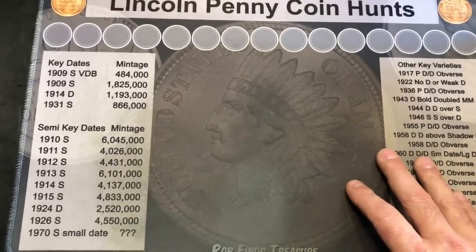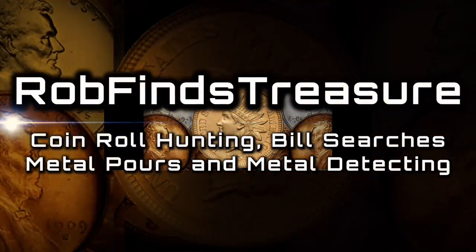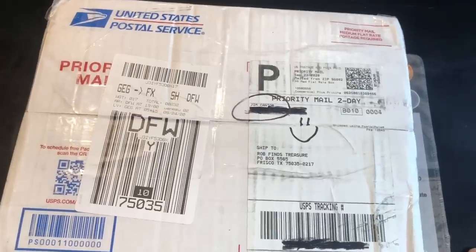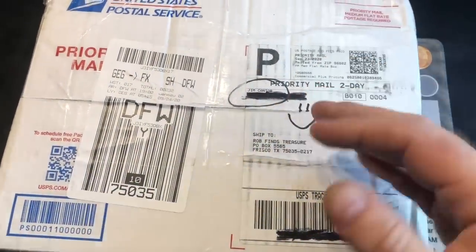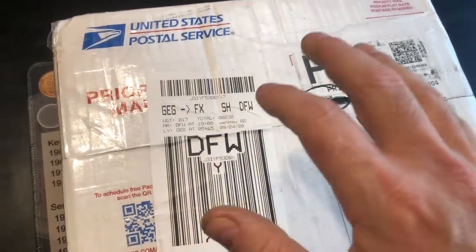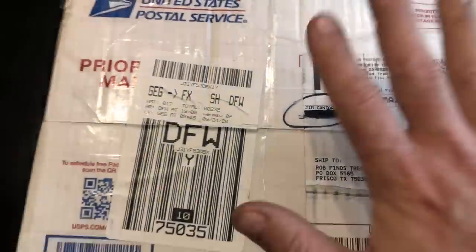We're due for another penny hunt, and I've got another box from Jim Cantor. Hey everybody, it's Rob with Rob Finds Treasure, and that's right, we've got another one of those mom and pop customer hand-wrapped boxes given to me generously to hunt by Jim Cantor. If you haven't watched the first, second, or third video of the series, check them out — I'll have the links to them down below. This is box number four. Jim, once again, thank you brother.